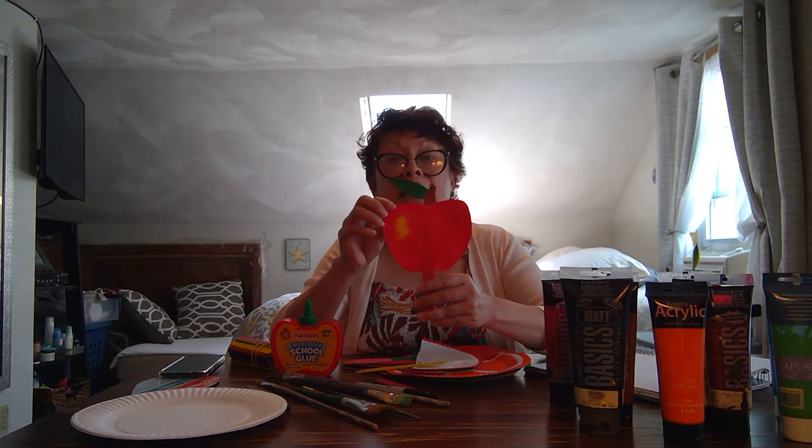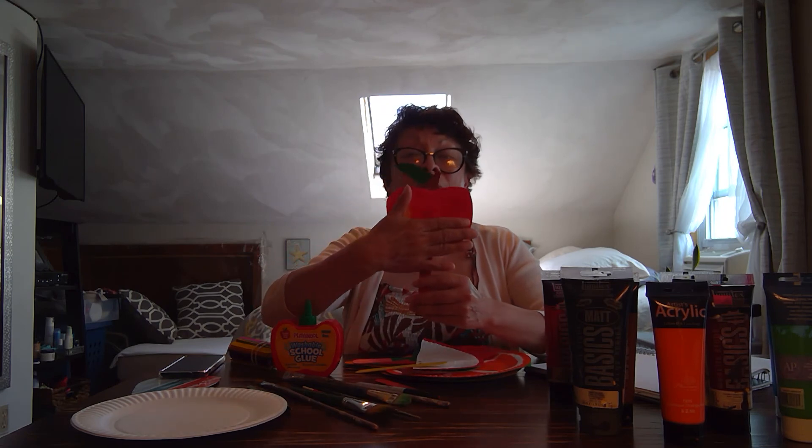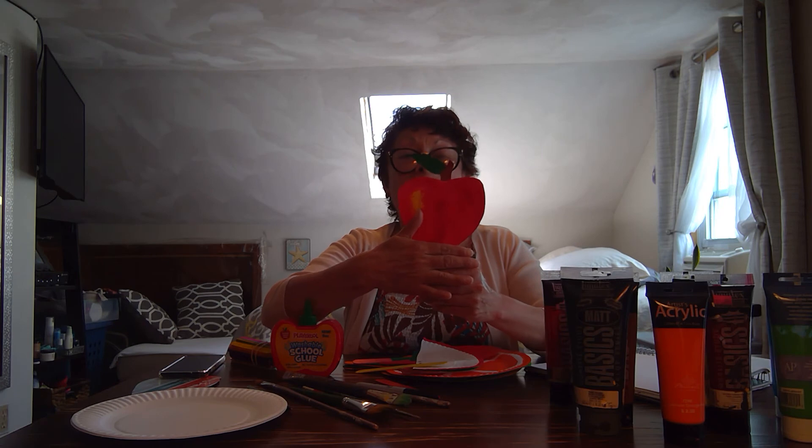If you notice that your fruit fan tends to bend, let it dry completely and then place your fruit fan under a big pile of books. Please be sure it is completely dry first — after about two hours the fruit fan should be completely flat.